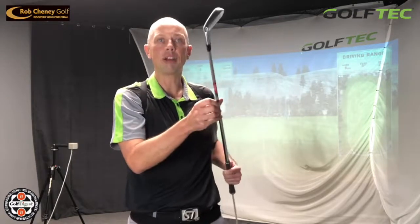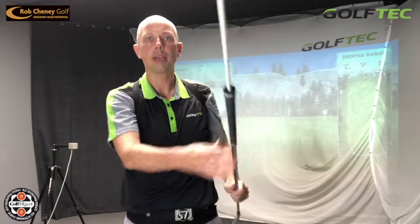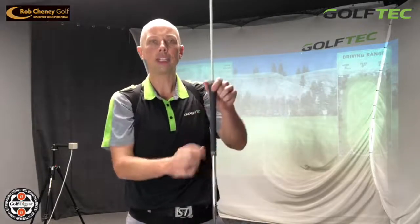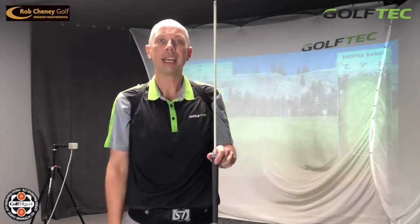Now that we've discussed the difference between the two swings, I want to give you an exercise to help you feel and understand the correct motion — particularly of the arms and wrists — to keep the loft down and ensure the ball comes out low. I've taken the same seven iron and placed an alignment rod down the shaft through the top of the grip, effectively extending the length of the club. I'll show you how to use this modified club to make practice swings at home or on the driving range — it can be done with or without a ball, but it's more effective with a ball — to feel how the wrists, arms, and body move together to keep the loft off the club.